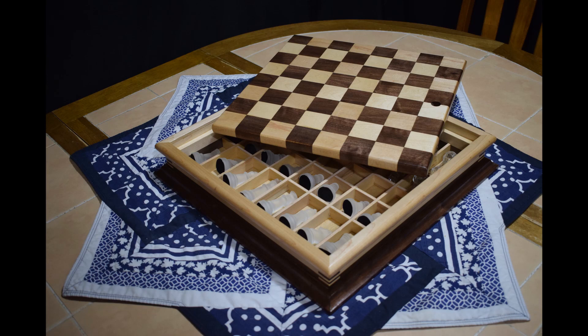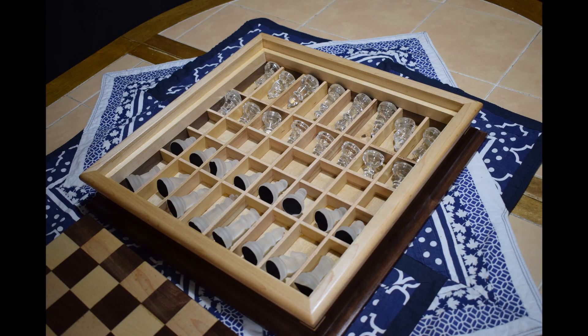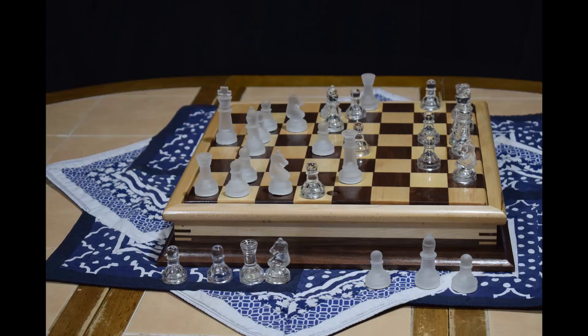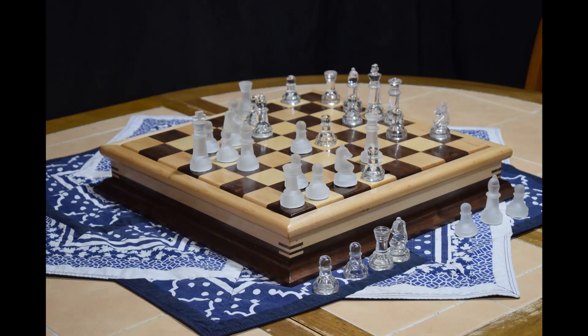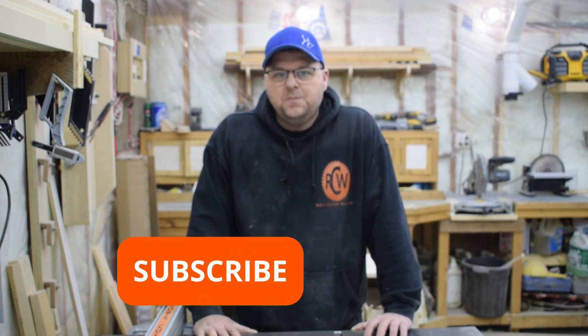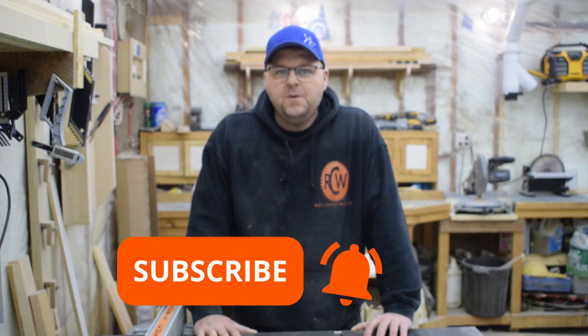This was a really fun build and it turned out far better than I could have imagined, and though I got pretty discouraged when the first board warped, I'm glad I pushed through to the end. If you have any tips, tricks, or questions about this build, leave a comment down below. If you enjoyed this video please hammer that thumbs up, and if you want to see more of my videos don't forget to subscribe and ring that little notification bell so you never miss when I upload new content. Thanks for watching and hope to see you on the next project.